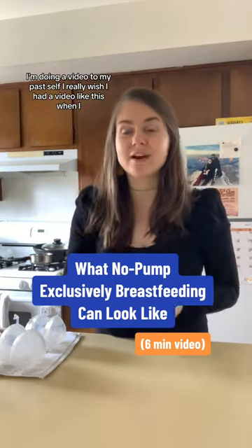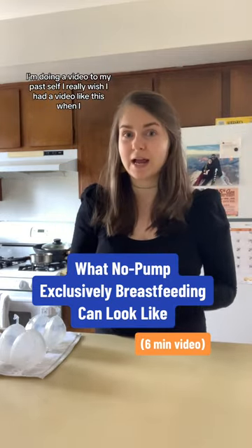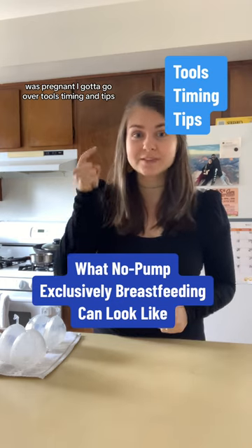I'm doing a video to my past self. I really wish I had a video like this when I was pregnant. We're gonna go over tools, timing, and tips.